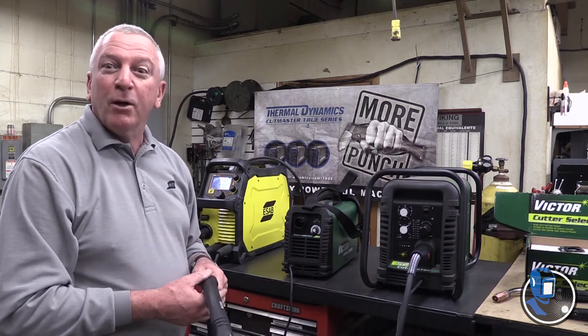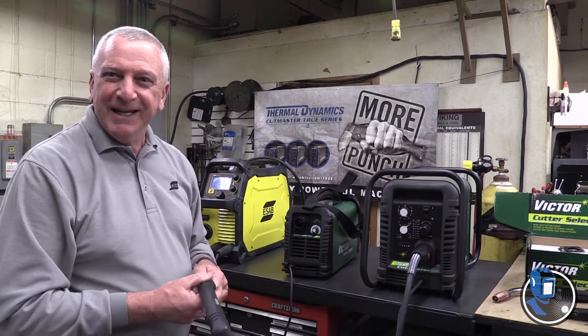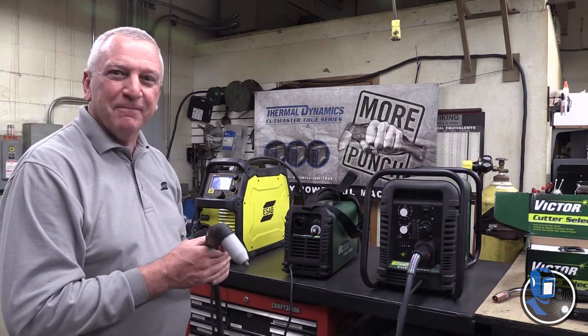So that's the two lines — the Cutmaster 42 and the 52. You can always find them at your local welding supply distributor. Thank you.